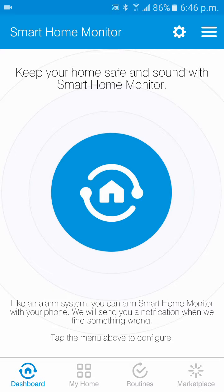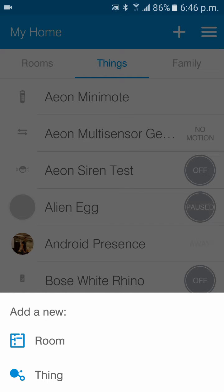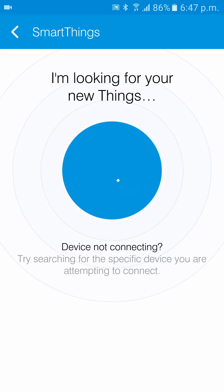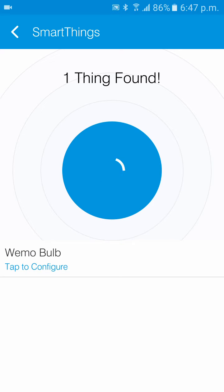To pair the bulb, you're going to want to tap My Home, tap Things, hit the plus arrow and say Add New Thing. Then go straight to Connect New Device. Take your Wemo bulb, screw it into your fixture and turn the power on. It's now identifying and it should find it.